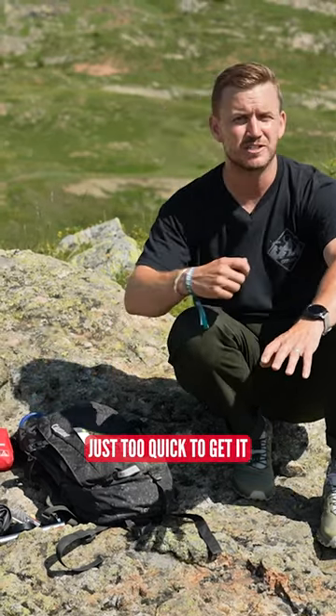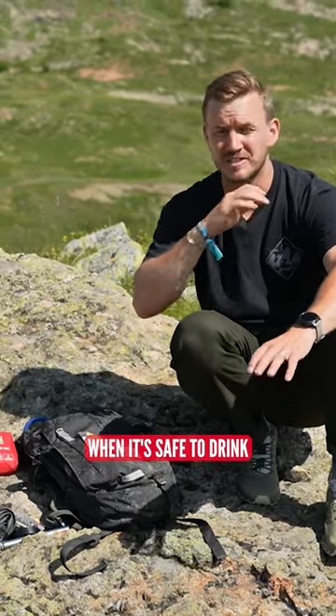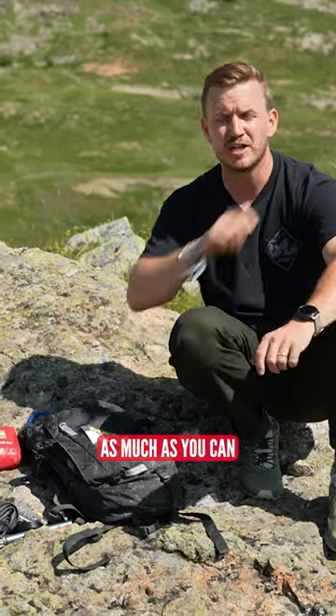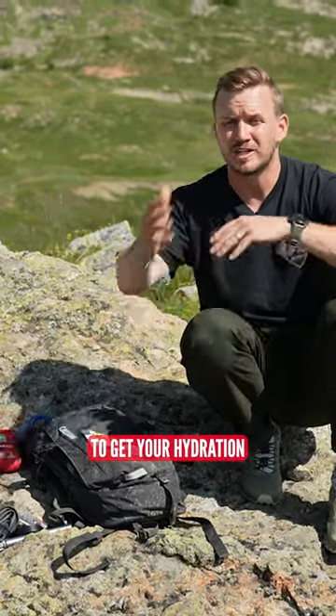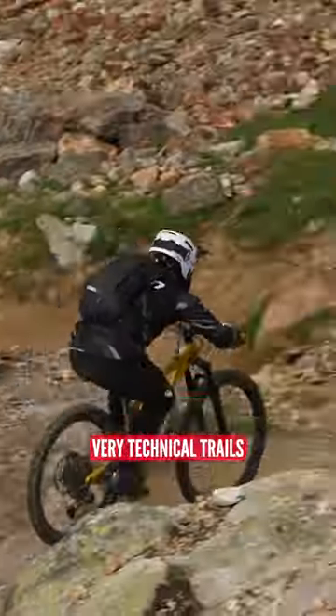With the hose, it's easy just to quickly get it, put it in your mouth when it's safe to, drink as much as you can, click it back in. And I feel like that is the safest option to get you hydration when you're racing down some very technical trails.